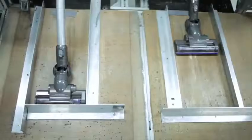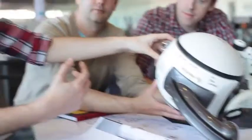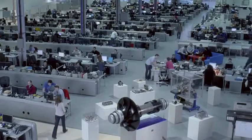All Dyson cordless vacuums are made from tough and durable materials. They come with a two-year guarantee and a lifetime of support from Dyson experts who are trained by the engineers that develop the machines.